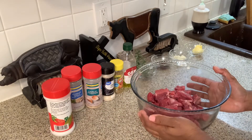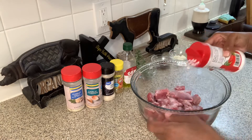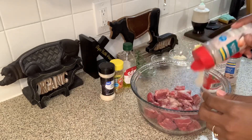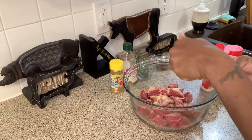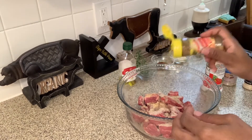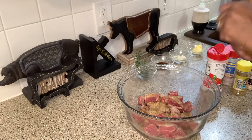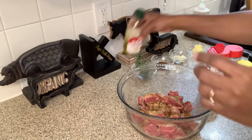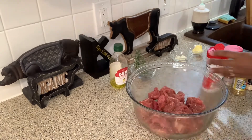Now I'm about to season my steaks. Make sure you season your meat well — like I always tell y'all, make sure you season your meats well so you can taste your seasoning inside your meat. I'm going to pour my extra virgin olive oil over my meat just like so. I'm gonna add a little more seasoning.